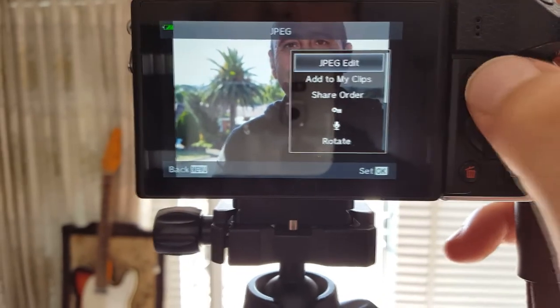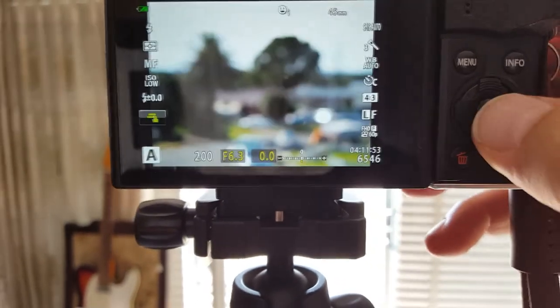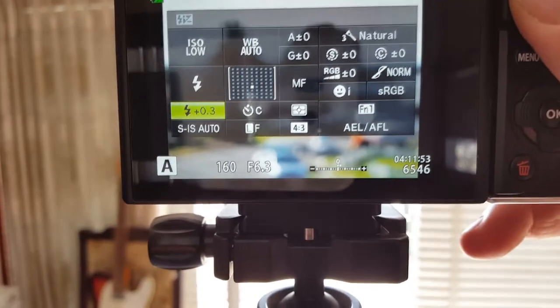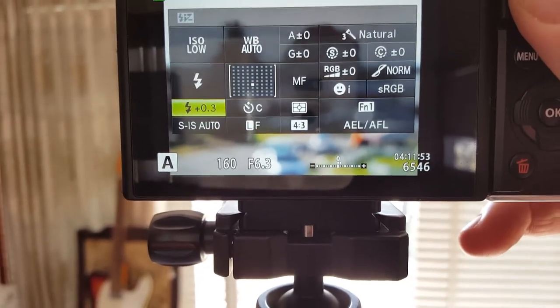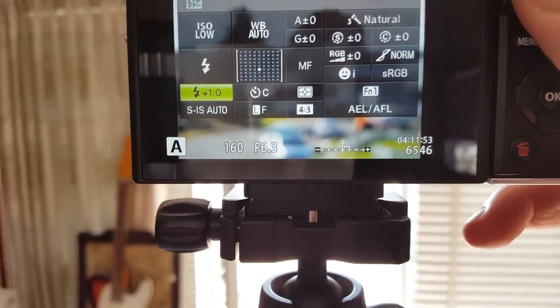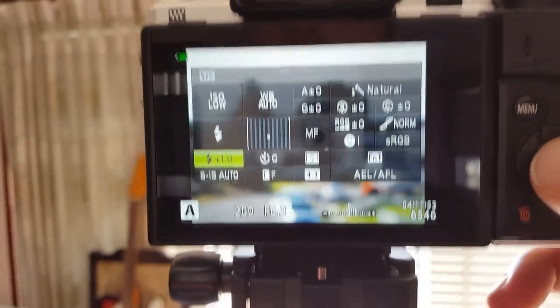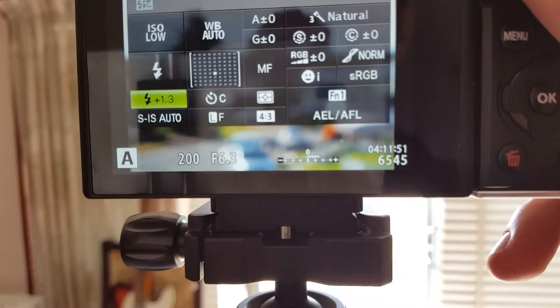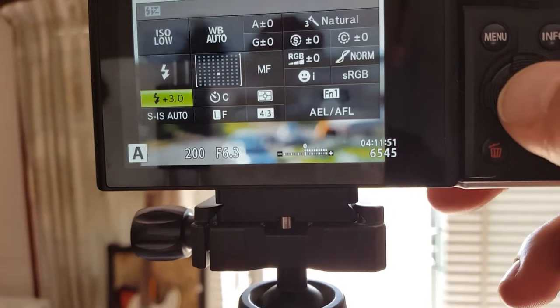I'm a little bit dark in the shot, so what I can do is bring up the Flash Exposure Compensation — the FEC. Let's go up one stop to make the flash a little more powerful. Actually let's go all the way to the top, which is plus three stops.